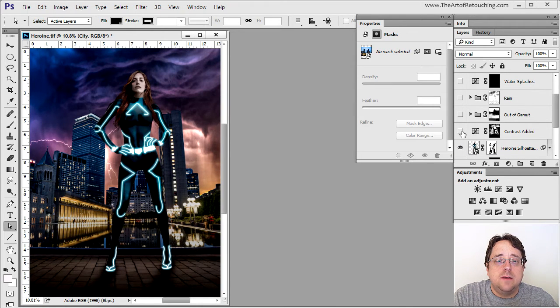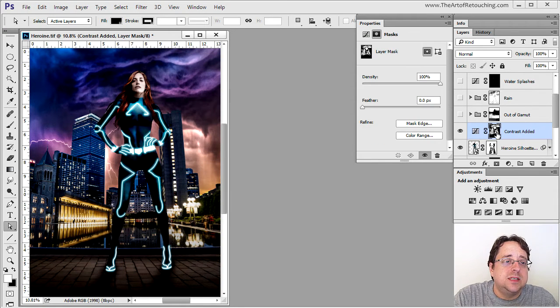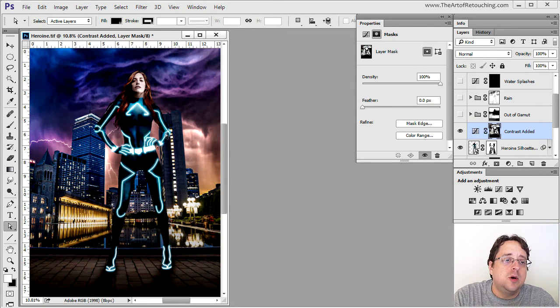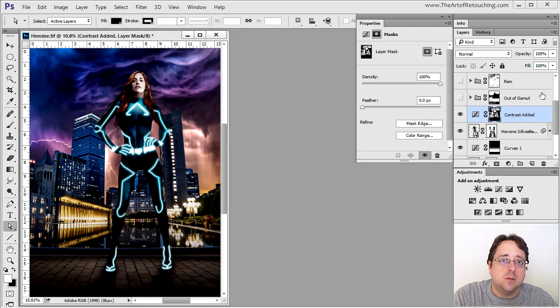Going up the layers, there's a layer that adds more contrast to the image — just pushing up the highlights and midtones, but only in certain areas limited by a mask. If I were to hide this mask, you would see it over-contrasts the entire image. So I'm only doing it in the areas I want. I'll come back and talk about this particular layer in more detail because it's a much broader topic.